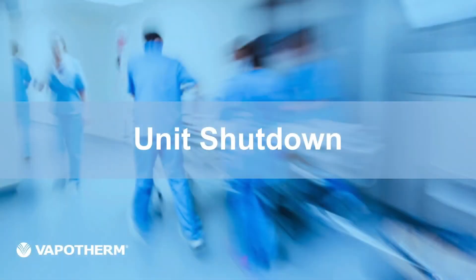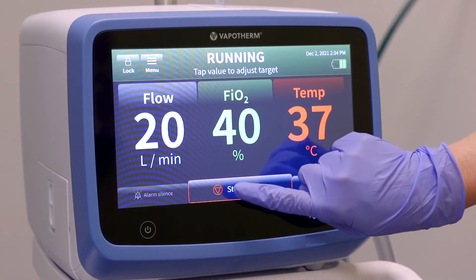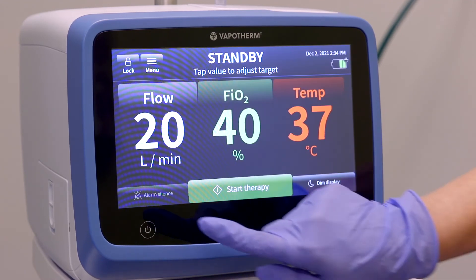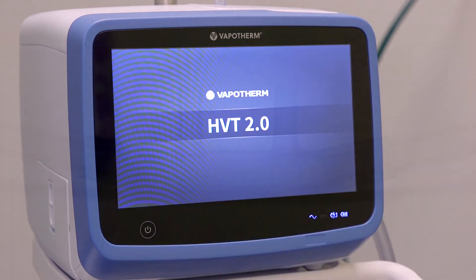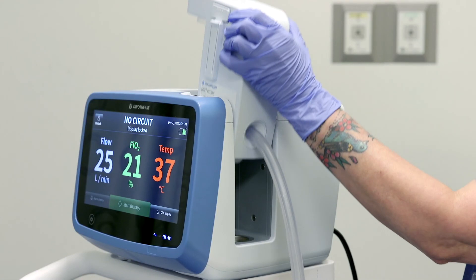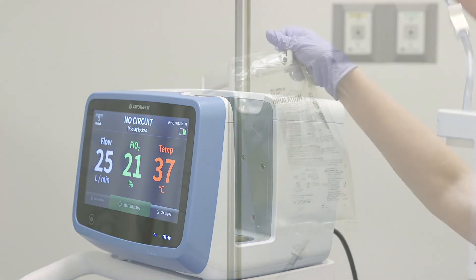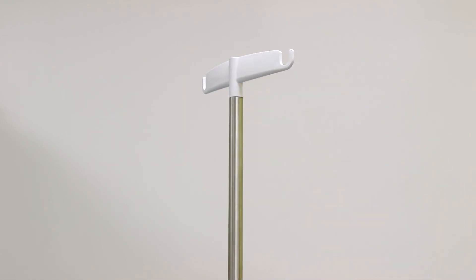Once therapy has been discontinued, remove it from the patient and prepare the system for the next patient. Tap the stop therapy button and follow the on-screen prompts to confirm stopping therapy. Press and hold the power button to power the unit off. Remove the cannula from the patient. Clamp the water spike, then press the latch on the disposable patient circuit to remove it from the docking station, while at the same time removing the sterile water bag from the top of the roll stand.